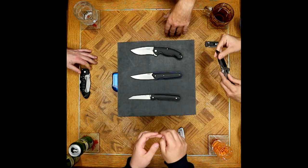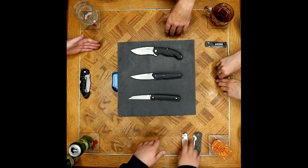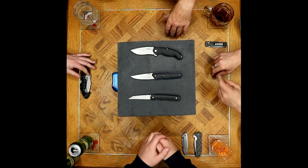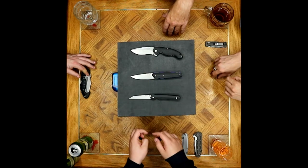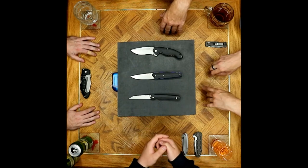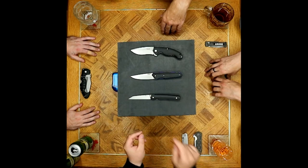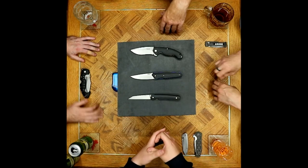Even M390 isn't rust-safe from Joe. With bead-blasted blades, 14C28 Sandvik — like Kershaw Leeks and similar — he has seen them get rust spotting. Even VG-10 with bead blasting has had spotted pits. It was shocking to see VG-10 like that — so bead blasting and maintaining the finish on these steels is something to watch.